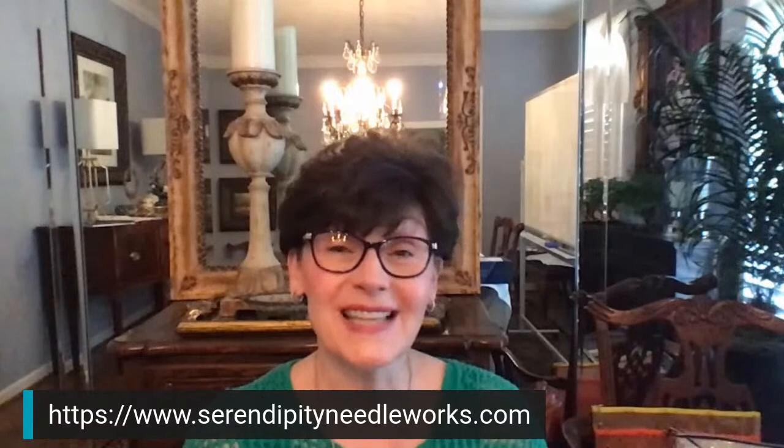That is all about straight stitches. I encourage you to go over to the website — you can see the website address in the banner down below. If you haven't already signed up for our weekly emails, please make sure that you do, because it's always fun to get new people on our list so we can share all the wonderful goodness of needlepoint with you. The more the merrier.